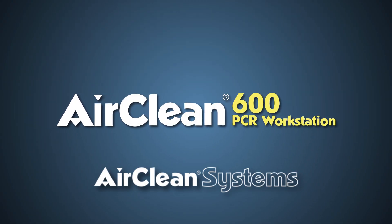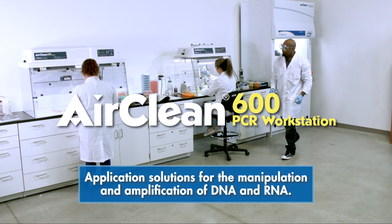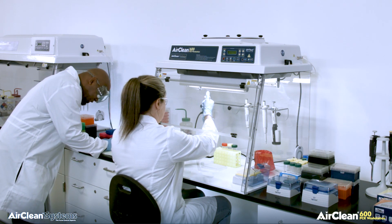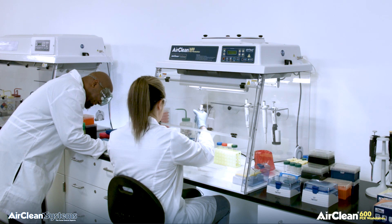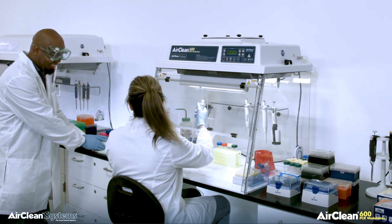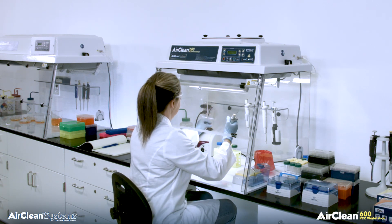AirClean Systems Combination PCR workstations are designed as application solutions for the manipulation and amplification of DNA and RNA. Cross-contamination during amplification of DNA and RNA can lead to inaccurate results, costing the lab technician valuable time and consuming expensive reagents. The AirClean Systems Combination PCR workstations offer a controlled ISO 5 work environment, improving your odds and reducing the amounts of reagents required to achieve your desired results.